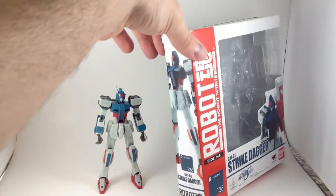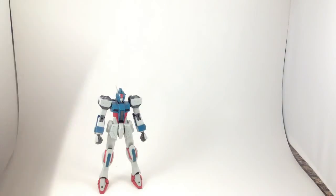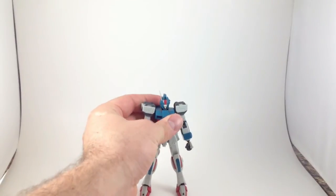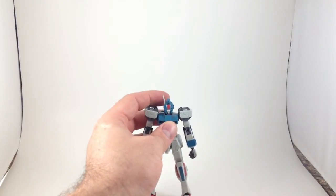You can see that it's got a white background here and here. So all of mine look like this on the shelf, except for the Zaku, which has a nice big red background. Strike Dagger is an interesting little design.